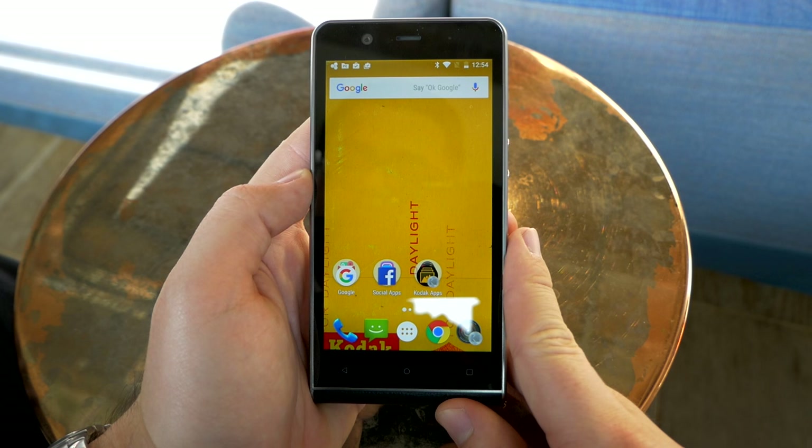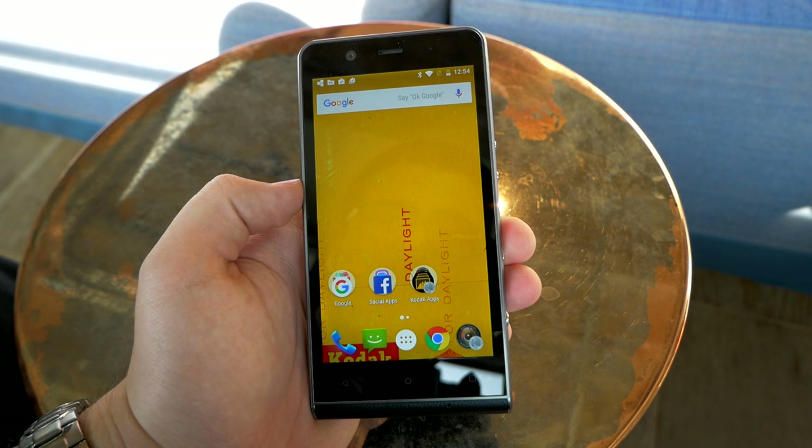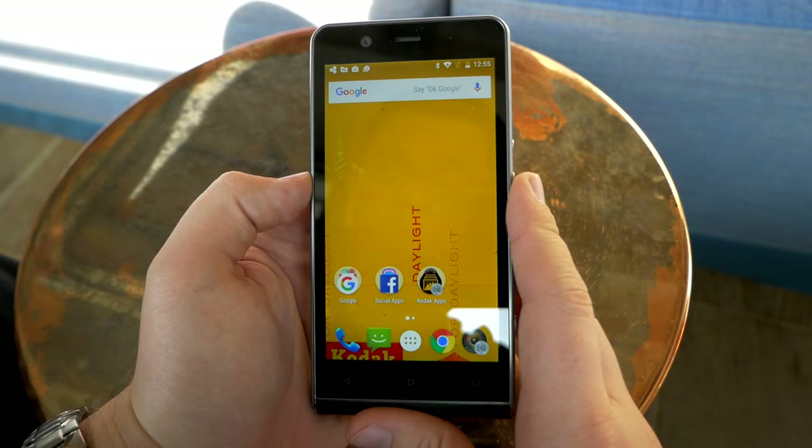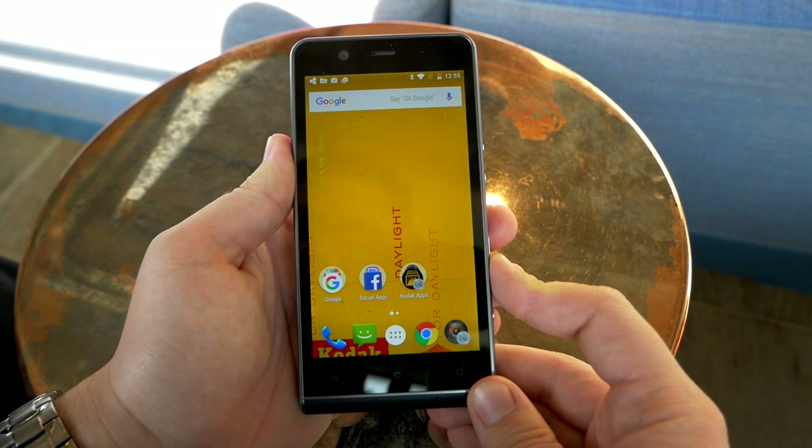First of all, let's have a quick tour around the device. On the front you get a 5-inch display with full HD resolution. It's an IPS panel, meaning you get natural colors and wide viewing angles, although the blacks are not as deep as with an AMOLED panel. Sharpness is really good — 5 inches and full HD is just perfect; you don't need more resolution on a 5-inch display.